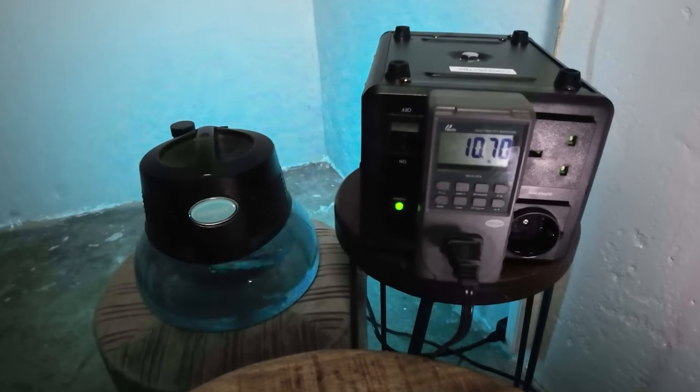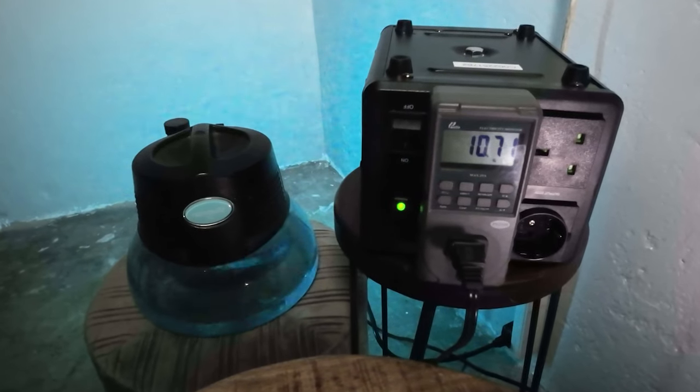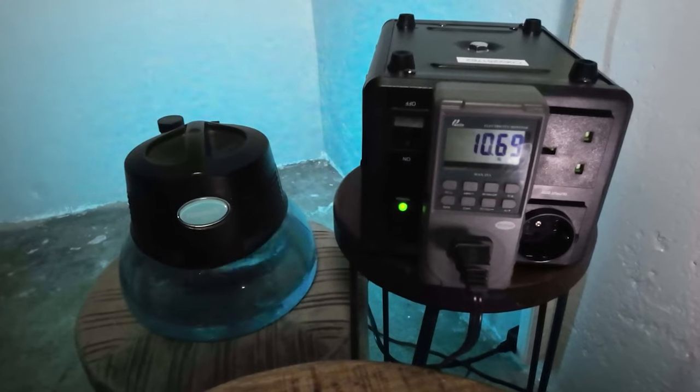When we come to energy costs, we tracked how much energy was used at its highest fan speed. It only pulled around 11.3 watts at its highest speed, which equates to around $11.56 added to your electricity bill annually.